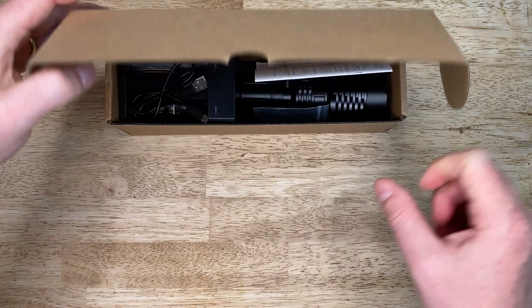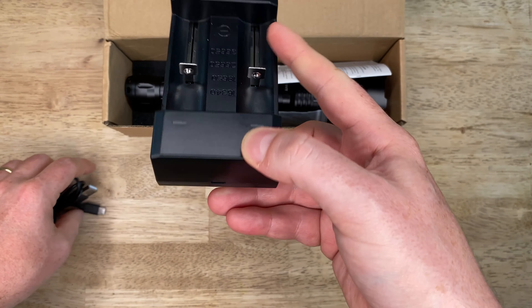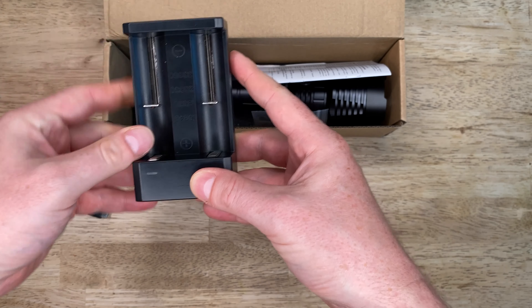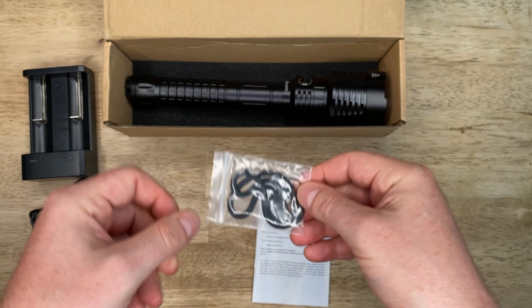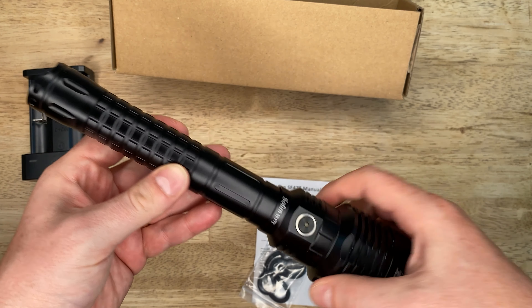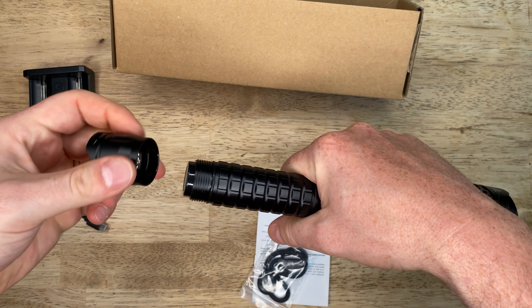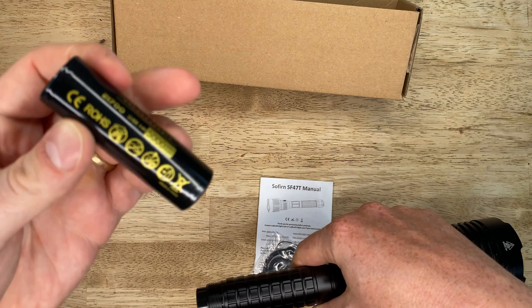The light comes in a standard boring Sofern box and includes a serviceable micro USB charger, a standard instruction booklet, a wrist strap with extra o-rings, and two 5000 milliamp hour 21700 lithium ion batteries.